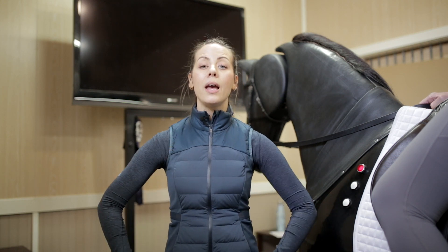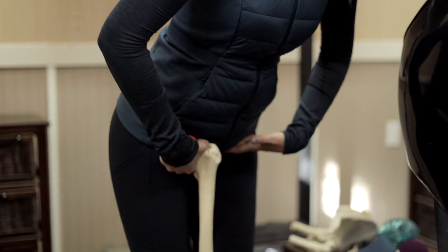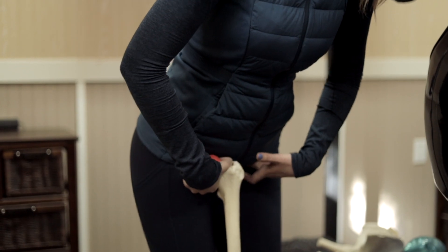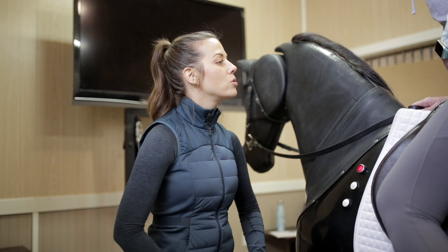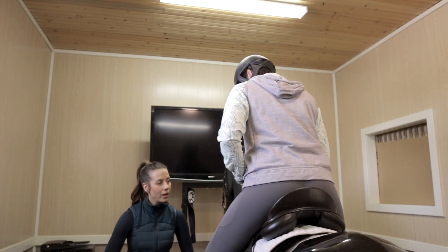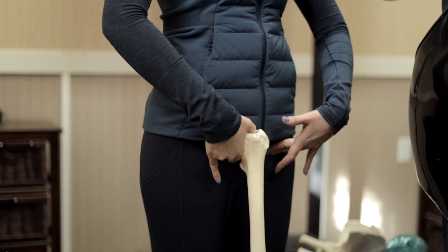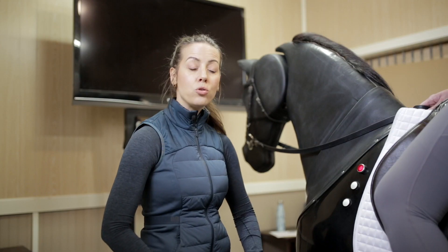So how do you find the hip joint? A nice and easy way to do it is to hinge forward, and you're going to put your fingers in the deepest part of the resulting hip crease. So if Trish goes forward — perfect — she's going to put her fingers into the deepest part of the hip crease. And then if she comes back up, that's about where the hip joint is.